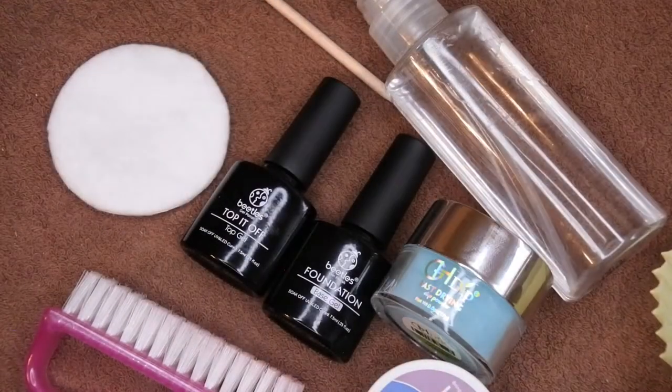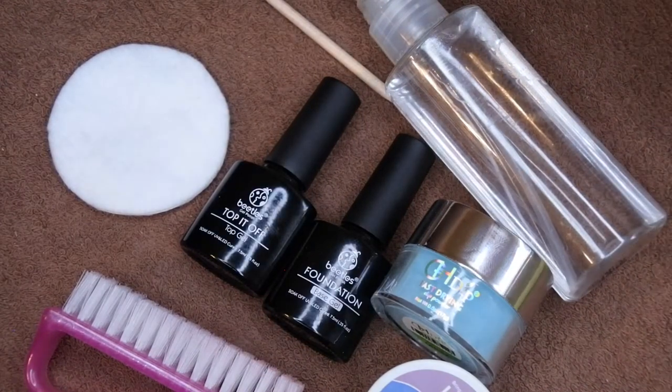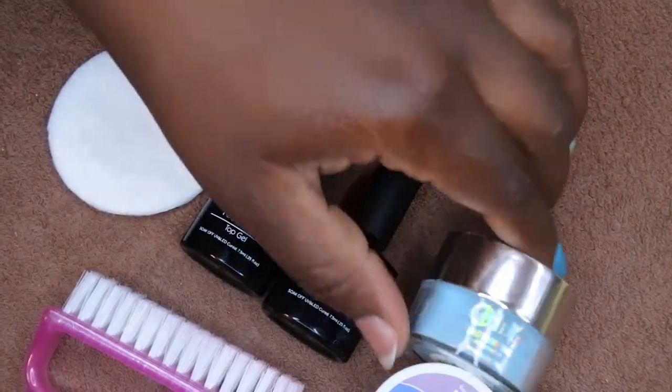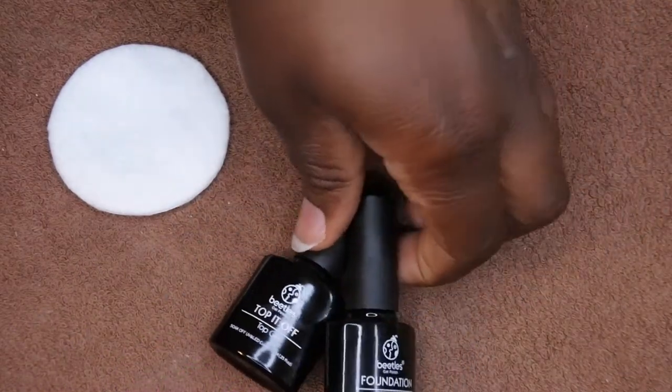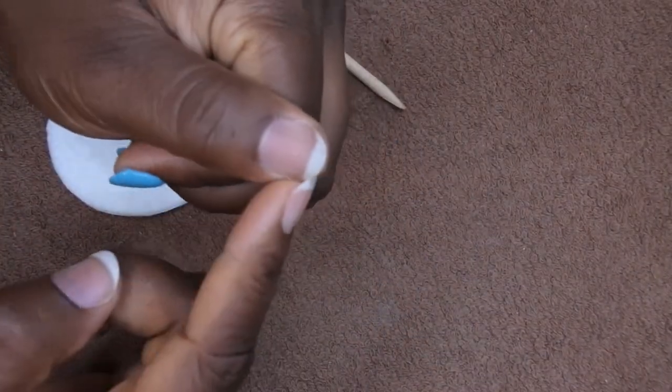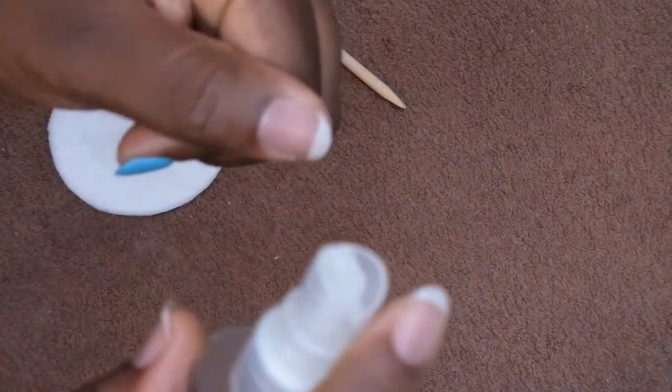Any LED lamp is fine. This is the one I'm using. I want to make this a quick tutorial — hopefully only five minutes — to show you how quick it really is. The first thing you'll want to do is nail prep, which is super important. I've already prepped my nails: I've shaped, filed, buffed the surface, and pushed back my cuticles, so this nail is all ready to go. I'm going to spray some alcohol on it.